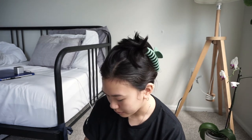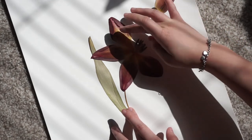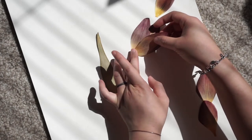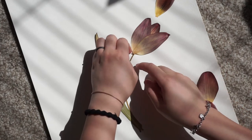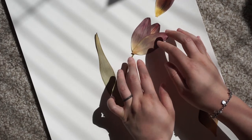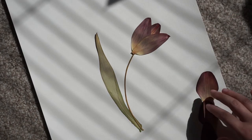Sometimes. But on the flip side, if you want to get a little more creative with the final pressing, pressing petal by petal gives you a lot of creative freedom with how you can reconstruct the flower. So it really depends on your project, your style, and how much patience you have.